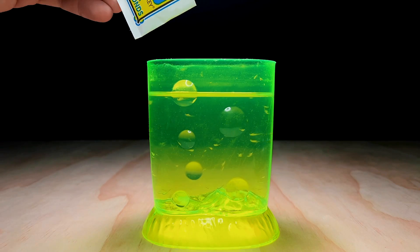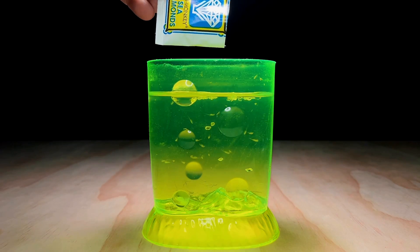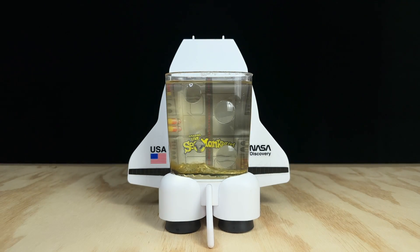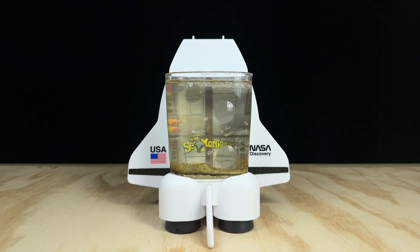Now the reason this packet was already opened was because I've actually reviewed Sea Diamonds on the channel in the past, in my Ocean of Fun kit review. But I'll give you another look today, this time in the NASA space shuttle tank from 1998. I'm hoping that if they don't look like jeweled beach balls, at the very least maybe they'll look like twinkling stars.